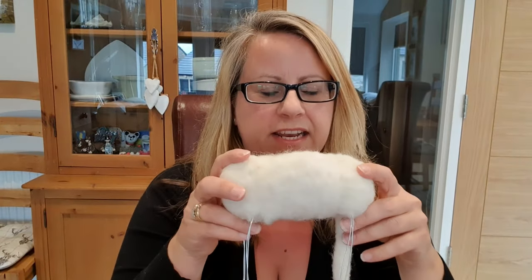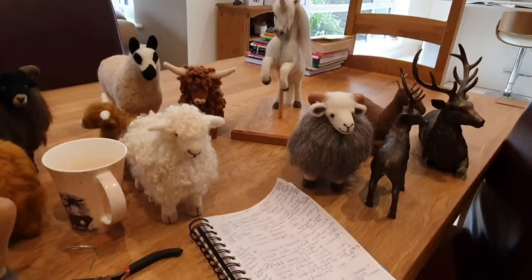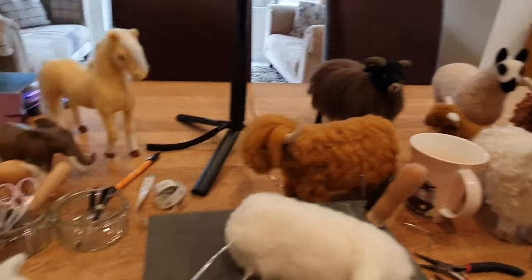So the sheep that we started with is going to be a Valais Blacknose sheep, which is very popular — I'm going to do a full tutorial on that. The reason why you would get into wire armature in your animals is to make them more sturdy, especially if you want to get a bit more serious about selling your items. I'm also going to be doing a whole business series to help people on how to set up their craft businesses. Thank you for watching — please do subscribe for more videos. There are so many videos in my head that I want to make. Do like this video if you can, and you're welcome to make comments. Thank you for watching and happy felting!